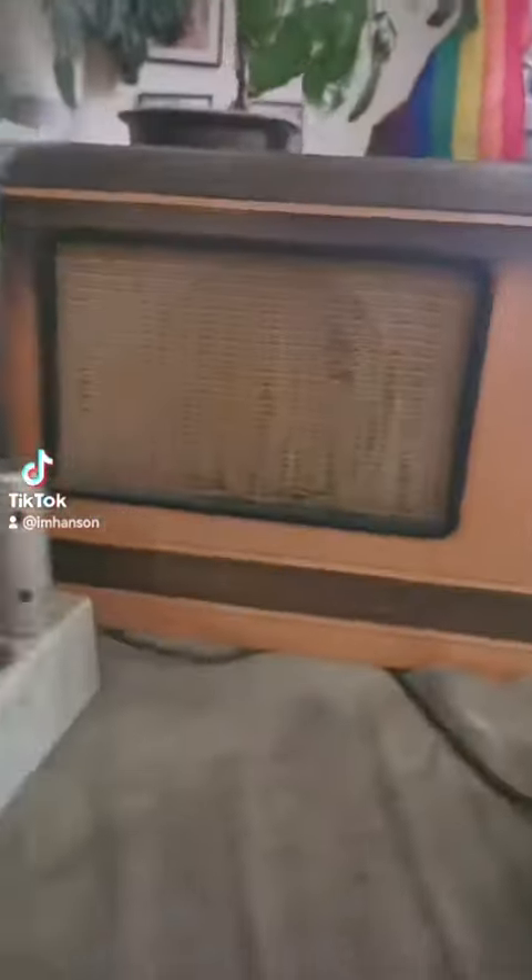All right, so you got to check out this absolutely awesome new radio that I just picked up for free. Well, I say new, it's old. So here's the display - it doesn't actually work anymore. Here's kind of the body of it, so this is where that display part goes.